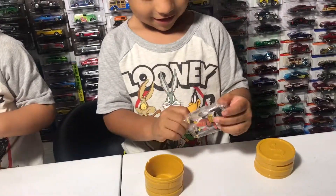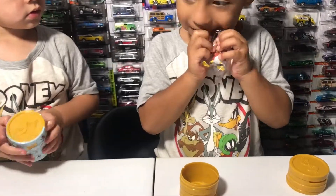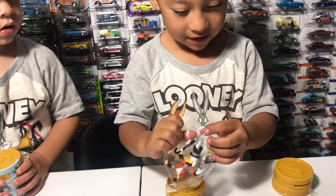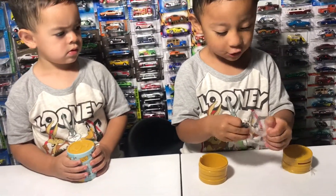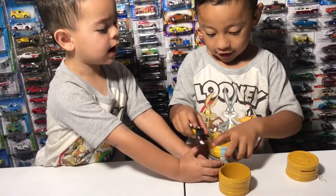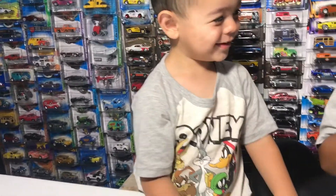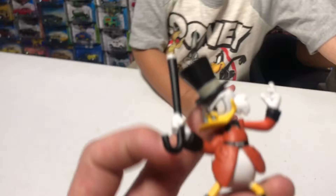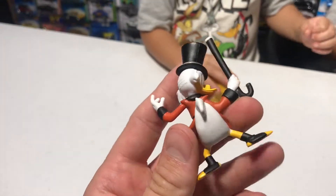Whoa, what is that one? Oh, we got Scrooge! Let me see — you can open it. Nice, super strong like Batman! Wow, that is really nice. So we got the Scrooge right here from the series.